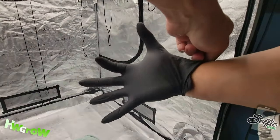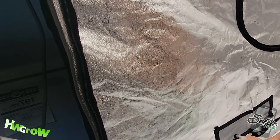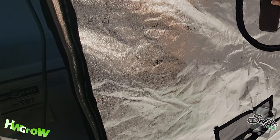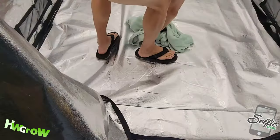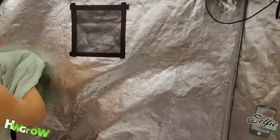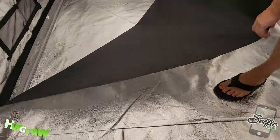Next, put the glove on one hand and do this whole process all over again with hydrogen peroxide. Same deal — floor, all four sides. Make sure you don't forget the front where the zipper is and under the spill tray.